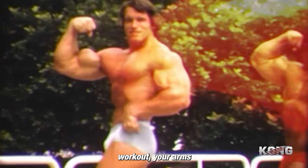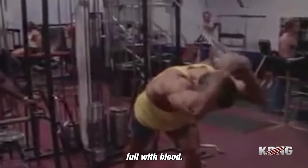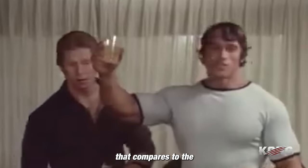By the end of this workout, your arms should be pumped, full with blood. There's nothing that compares to the feeling of this pump.